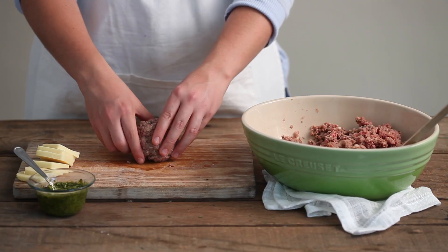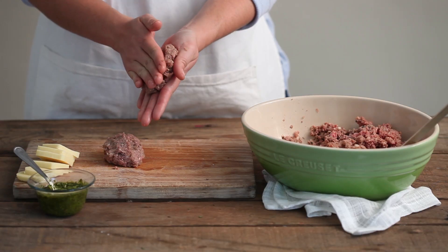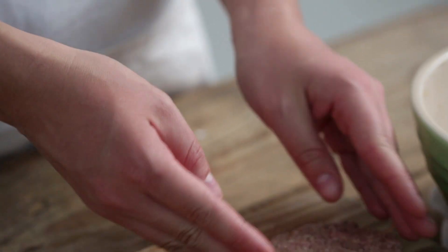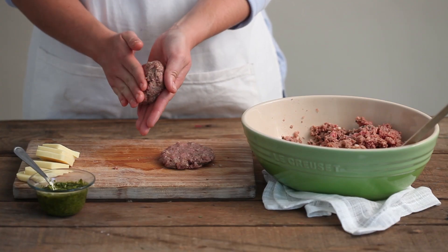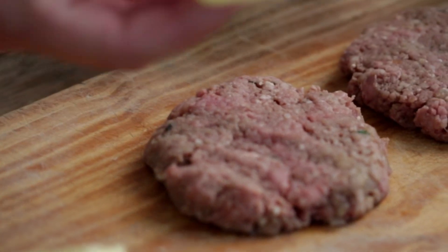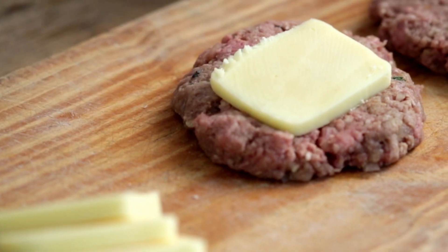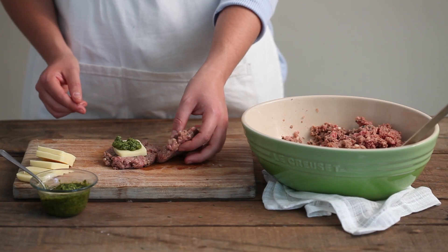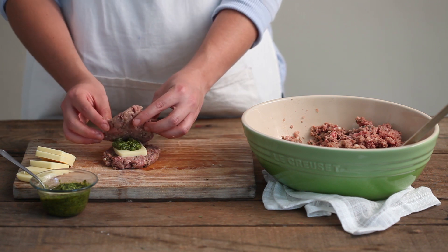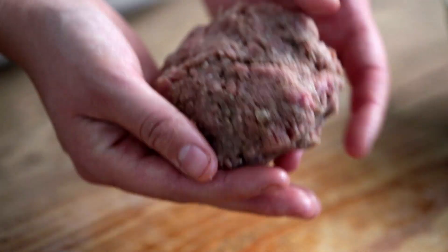Now that the mince is made and you've prepared the centers, you can start to assemble your burgers. Divide the mince mixture into eight balls, half each ball and flatten each into a thin patty. Now place a slice of mozzarella and a dollop of pesto in the center of half the patties. Cover the filling with the remaining patties and carefully crimp and seal the edges.